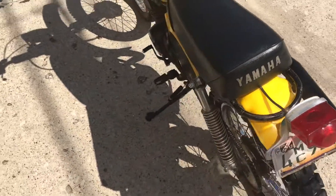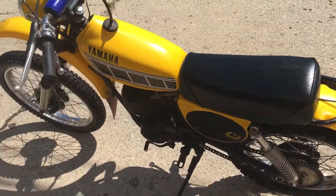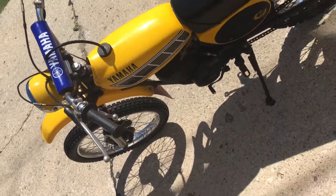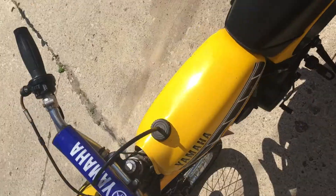It came from Arizona, so it was away from snow and anything that would cause it to rust. I'm going to rotate the camera and go ahead and start it up for you.